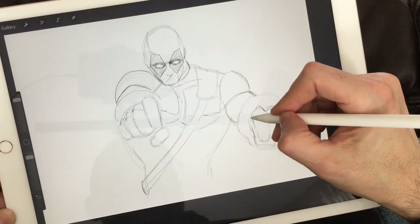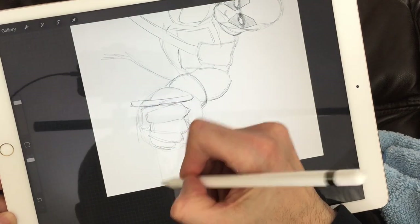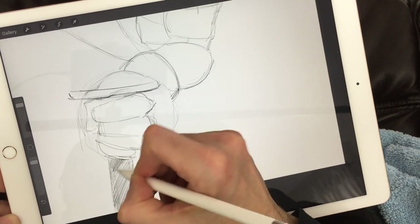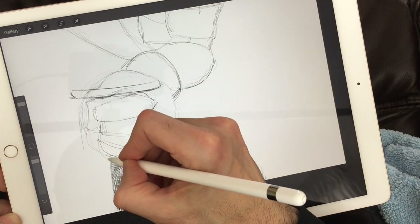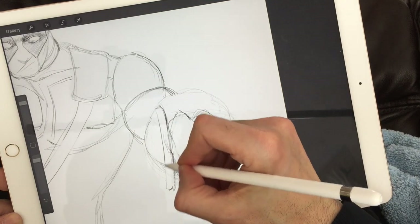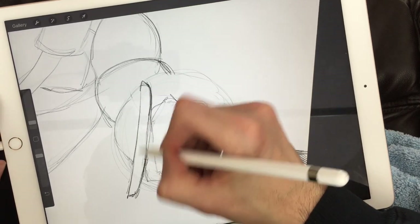A lot of people ask why I'm not making videos as often. In a few weeks I'll show you my whole video-making process. It starts with research — I'll watch a movie or go online researching elements like gloves, masks, and what the suit looks like. I collect images to use as reference points while drawing. The drawing itself takes about an hour to an hour and a half, but drawing isn't the long part.